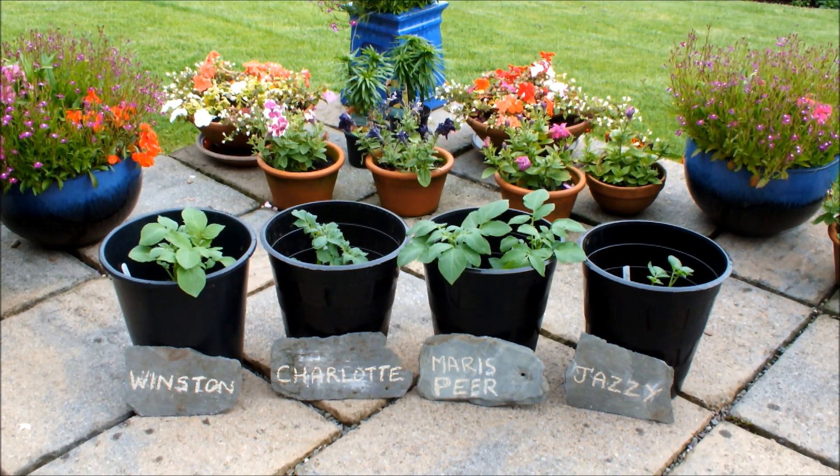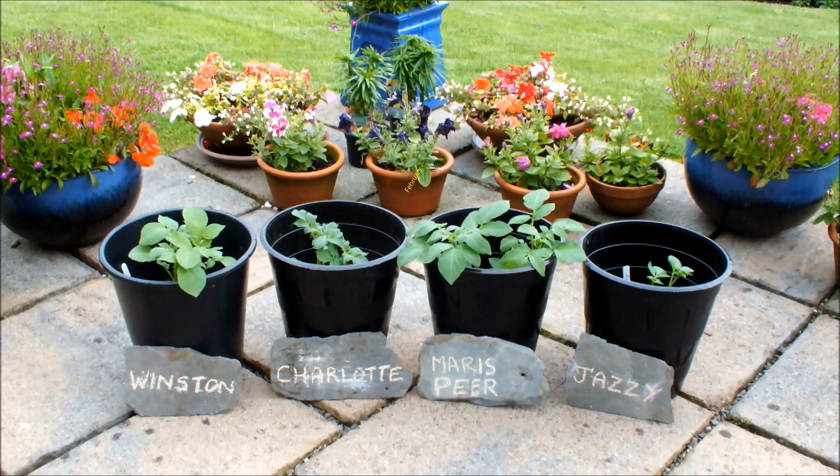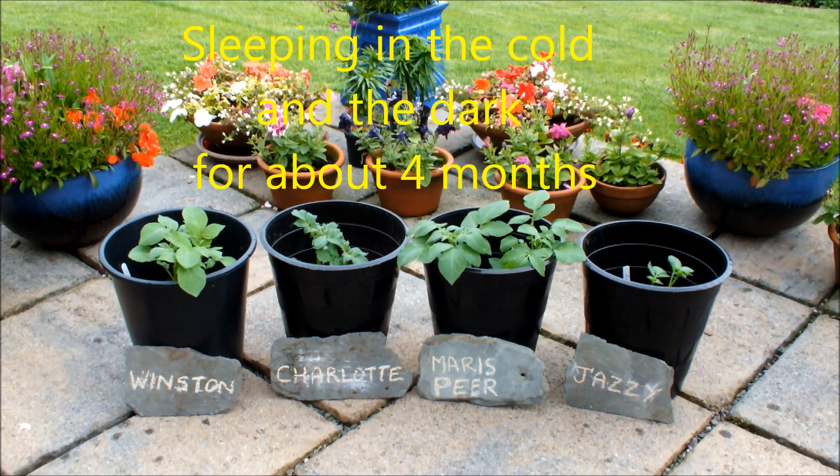These were potatoes that were got at the beginning of the year, but weren't sown in a pot. Instead, I kept them in the fridge as fridge potatoes, to delay the chitting process.